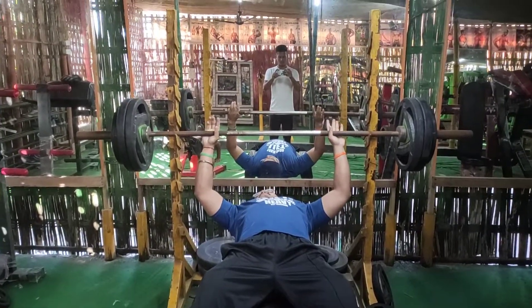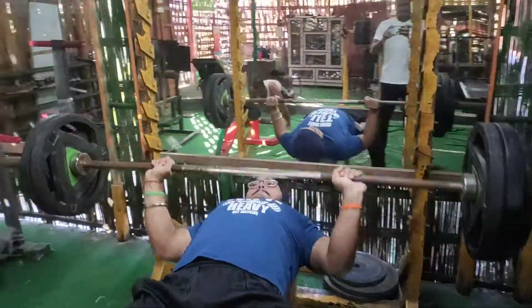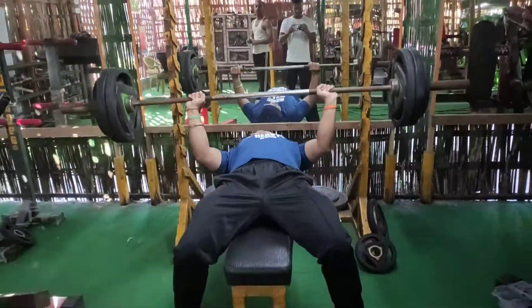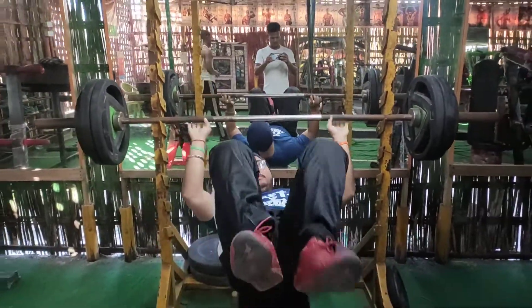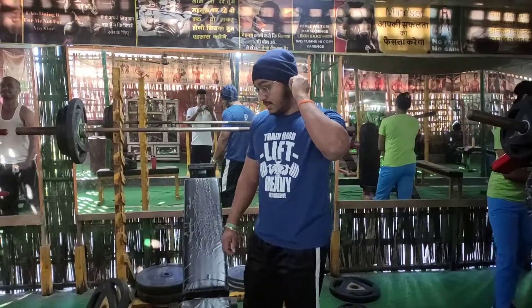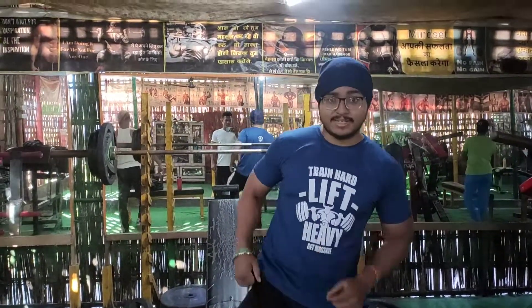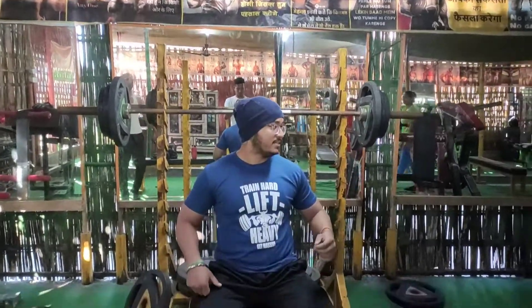I'm going to do 10 repetitions, and then I'm going to do the incline barbell press and the decline press. So my second exercise is incline barbell press, and this is my final set — 60kg.